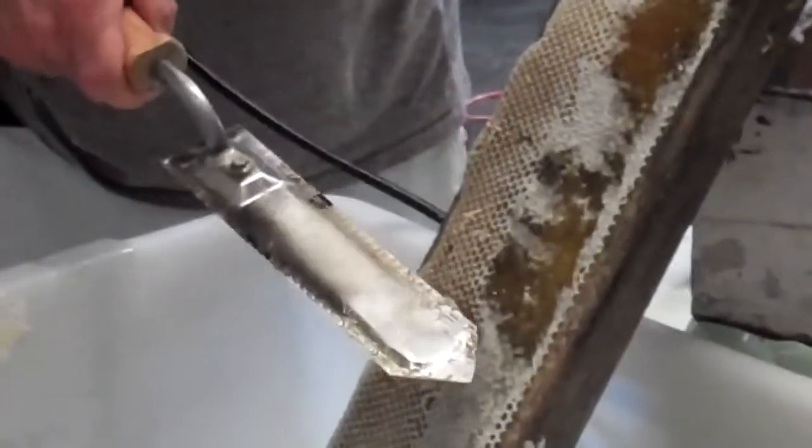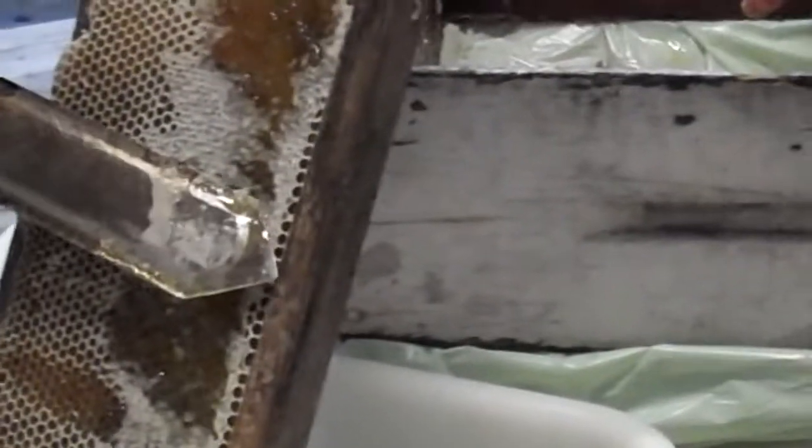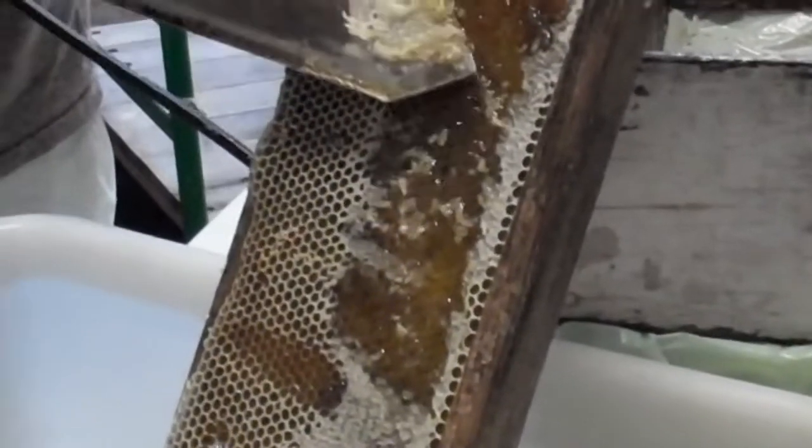If you let it just sit on there, it'll just kind of melt the wax — it'll sort of melt a cap on there. So you want to keep trying to keep it moving.